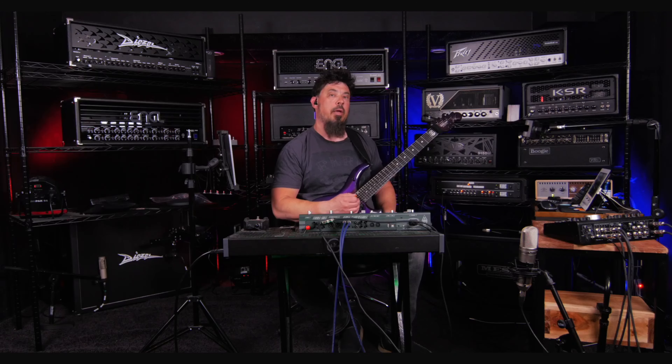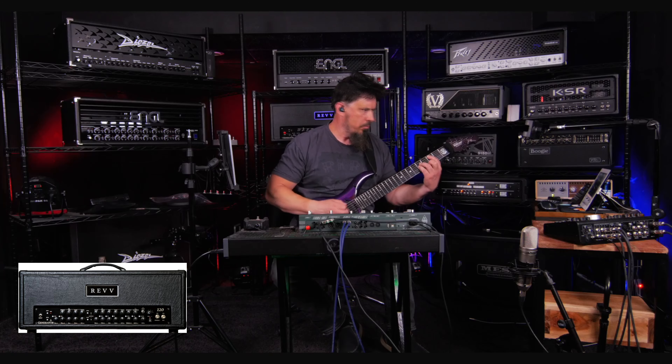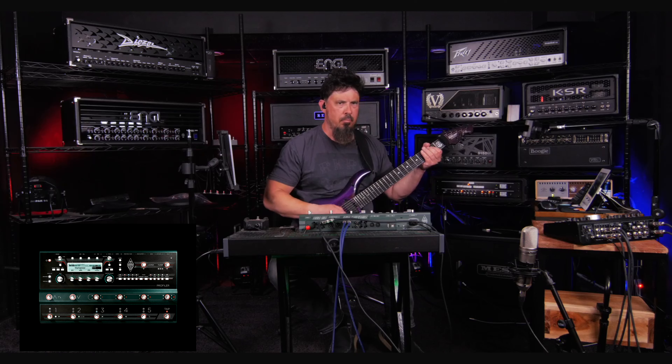All right, that sounds really good. Let's play the amp and the Kemper back-to-back and see how close they are to each other. It's better but it's not there yet — I want more fullness and a little more chewiness and aggression. So I'm going to make a few more adjustments on the amplifier and change the riffs that I play a little bit and see if I can get it to sound a little better.